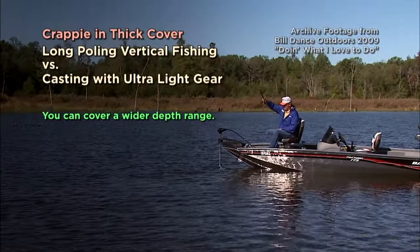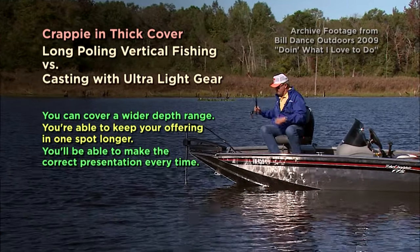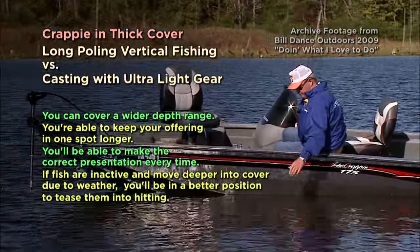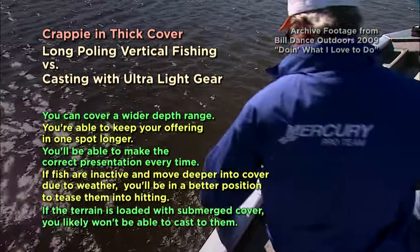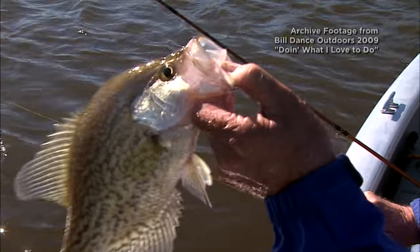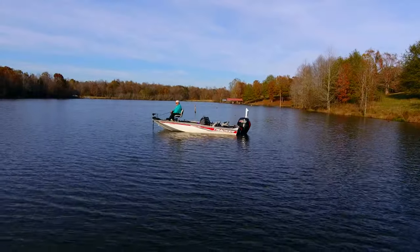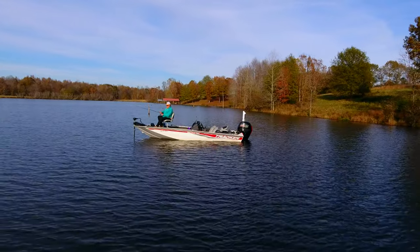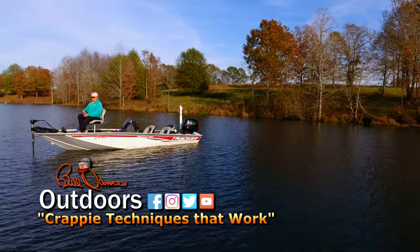Now why? Well, first of all, you can cover a wider depth range. Second, you'll be able to keep your offering in one spot for a longer period. Third, you'll be able to make the correct presentation every time. Fourth, if the fish are super inactive and move deep into the cover as a result of a weather change, you'll be in a much better position to tease them into hitting. And fifth, if the terrain is loaded with submerged cover, you'll likely won't be able to cast to them. You'll do a whole lot better fishing areas with cover vertically, and it's really a fun way to fish. Remember to use the lightest weight jig you can — a sixteenth-ounce size works well — and fish your jig a shade shallower than the fish are, because crappie prefer to feed up rather than down or to the side.